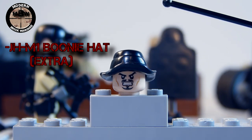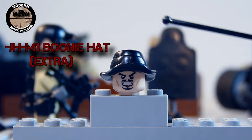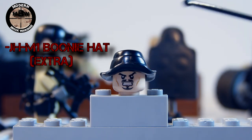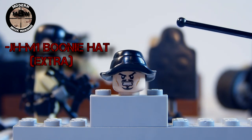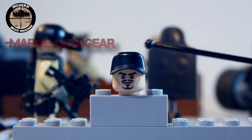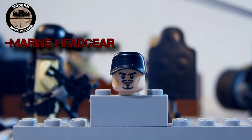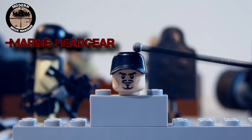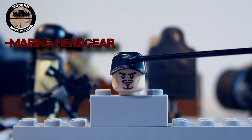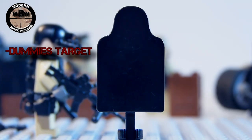Next up we have the extras that come with the Navy SEAL pack. The JHM M1 boonie cap — it's really nice and detailed. If you want to see another review on it, click right here for a full-length review. Then we have the marine headgear, or tactical cap, just black — pretty basic, pretty nice, and it works really well on any figure.